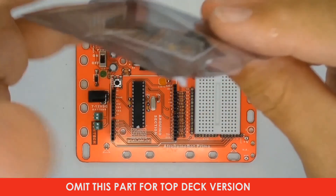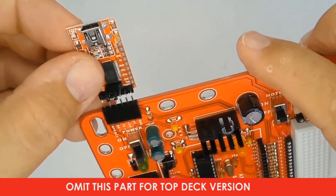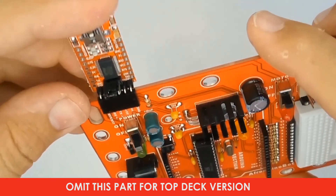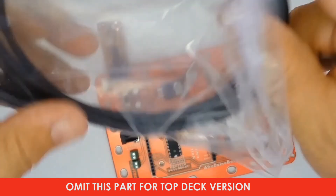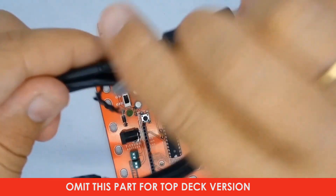Once the integrated circuit is mounted on the controller board, you can connect the USB adapter cable and test-download a program that will flash the LED on pin 13 to make sure everything is working properly.